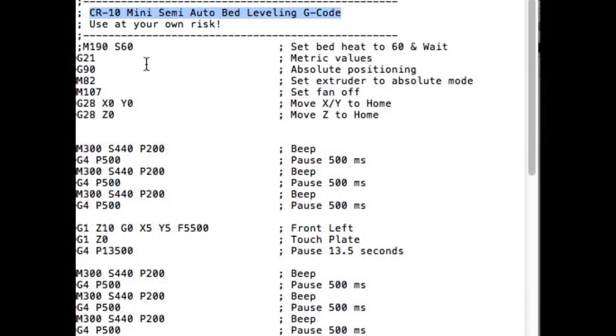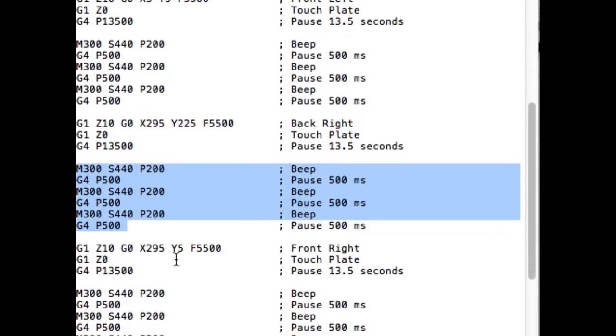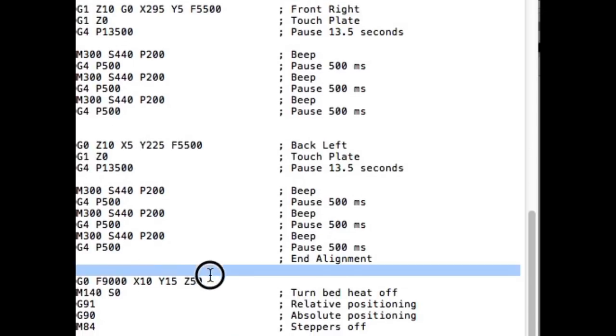I'll step through it here in case you're not familiar with g-code. There's a header block that's commented out, plus he has a heated bed command which he commented out. Then he homes the X, Y, and Z — so it homes the nozzle — then it does a beep command and delays half a second, doing that two more times, so basically three beeps to let you know it's going to move. Then it moves to X5 Y5, the front left corner, delays 13.5 seconds for you to slide a piece of paper, beeps three times, moves to the back right corner, gives you 13.5 seconds again, beeps three times, moves to the front right, and eventually to the back left. The last step just lifts itself, moves toward the front, moves the bed back, and then shuts off the steppers.